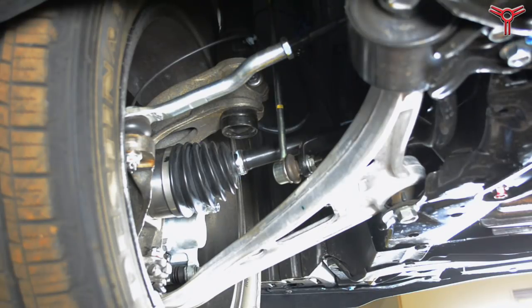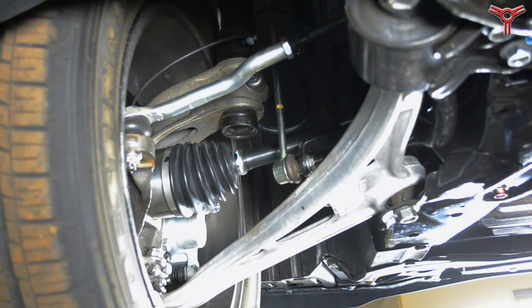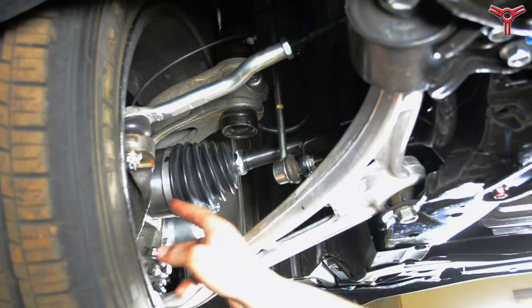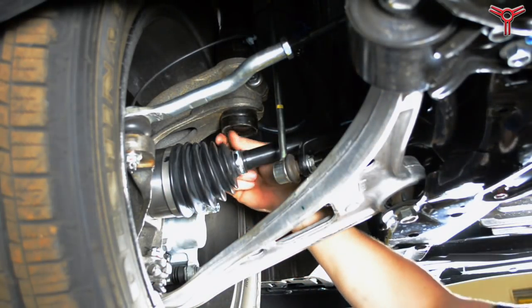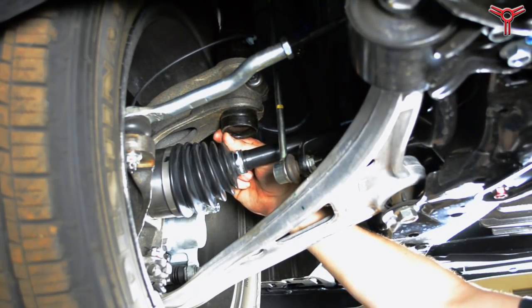One thing that hasn't changed from the old truck is you need to be careful with these CV boots. If you're a little rough in handling them you'll tear them and spread grease all over. This is a sharp edge here and it can easily cut that CV boot, so be cautious.